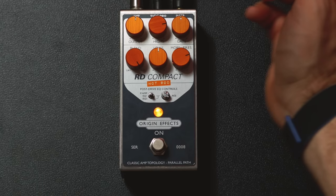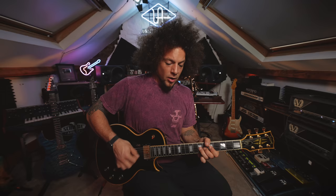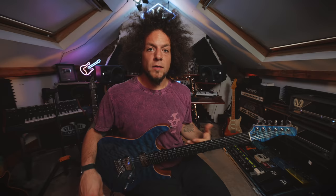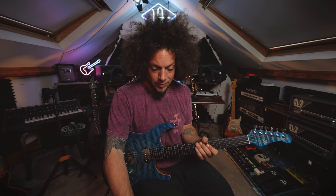Next, you could just boost the gain. Let's try a different guitar — something a little more traditionally shreddy. It's got the Silo humbuckers in, so they're higher output. Let's see what we've got going on.